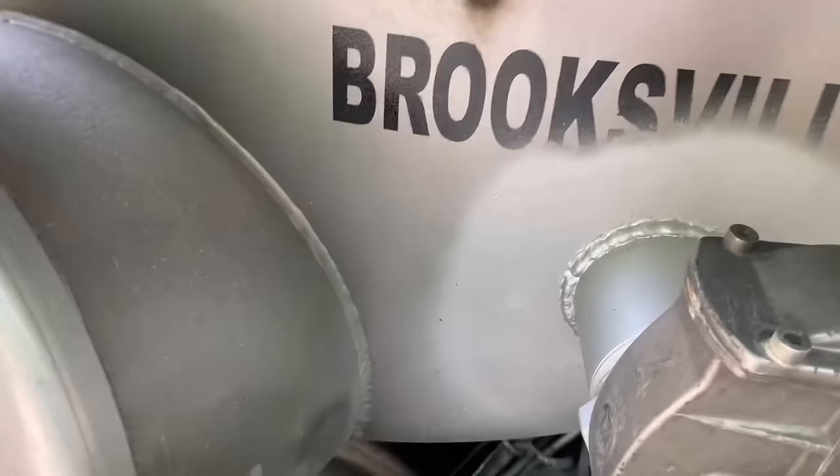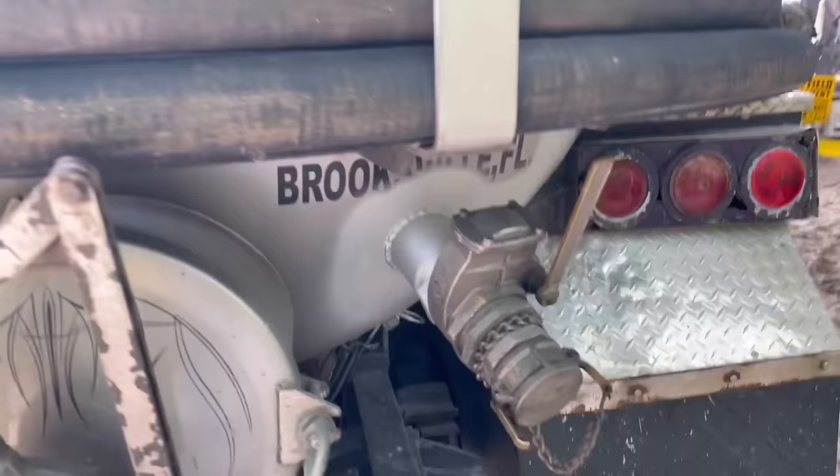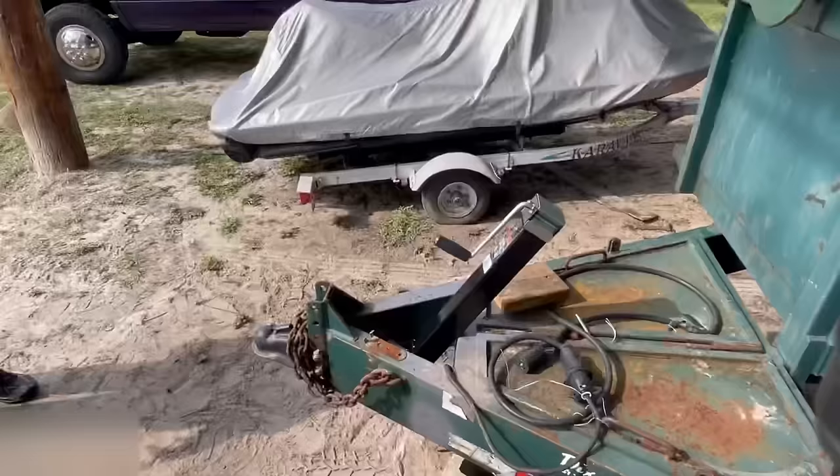All right, so here's the truck from a few videos ago. It looks pretty good — looks like John painted it up. It's definitely doing what he needs it to do, and that's the most important part. All right, let's get back to the trailer.